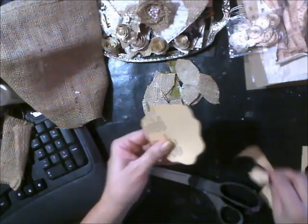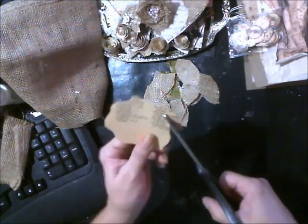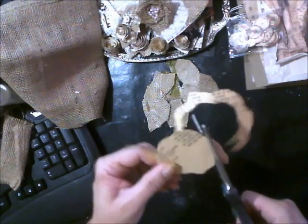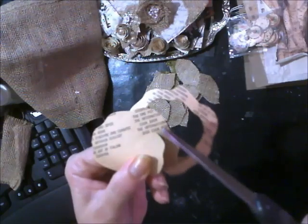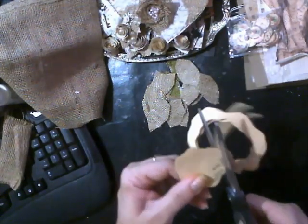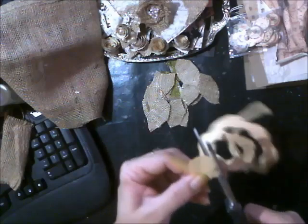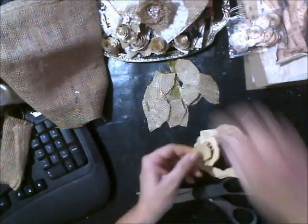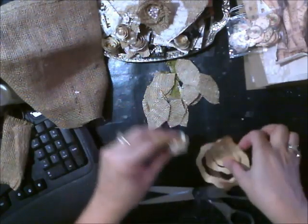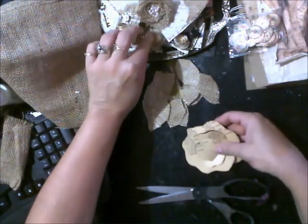I'm going to cut a circle, but I'm doing like a wavy circle. And then I'm going to cut a spiral inside the circle, but it's also going to be a wavy spiral. Now, the thinner you make it here, the lower your flower will stand in height. If you make it thicker, your flower will stand up taller. See how tall that stands up? If you cut this really skinny right here, that's how tall your flower will be once you wrap it up.